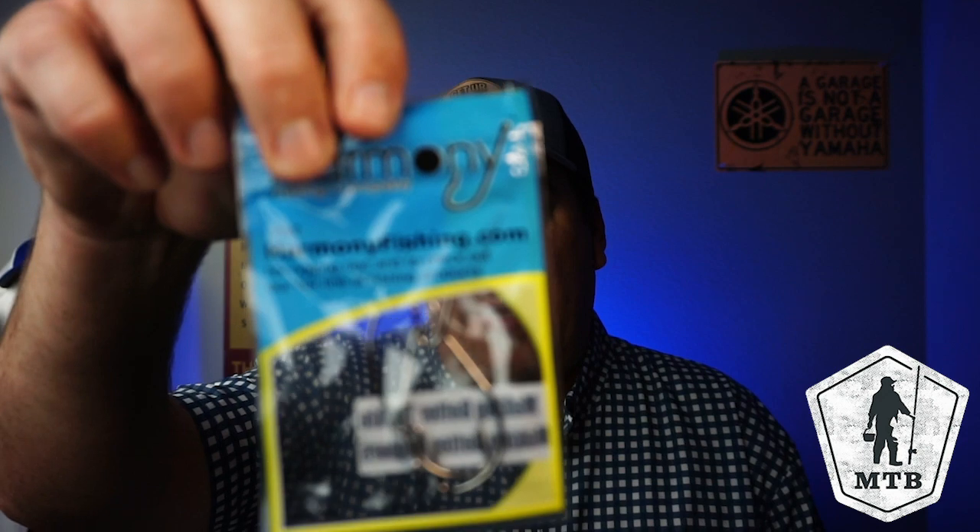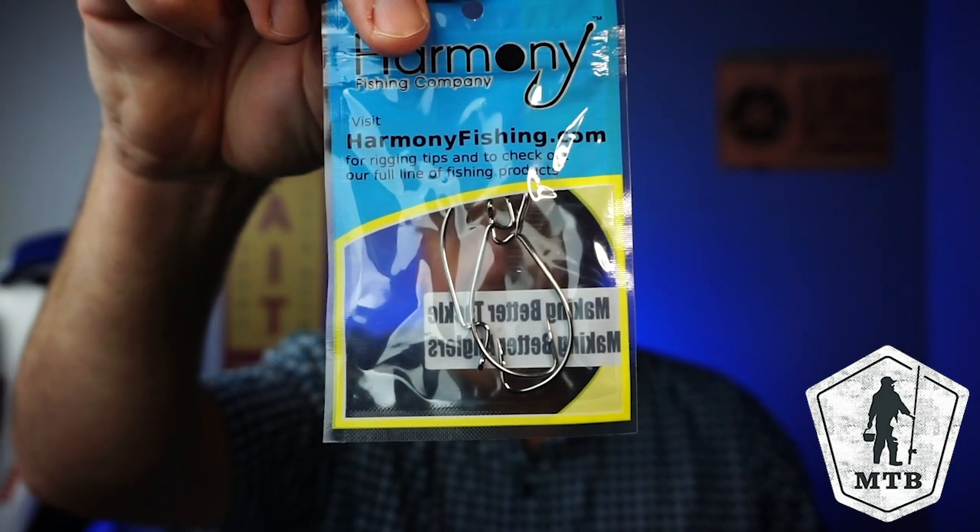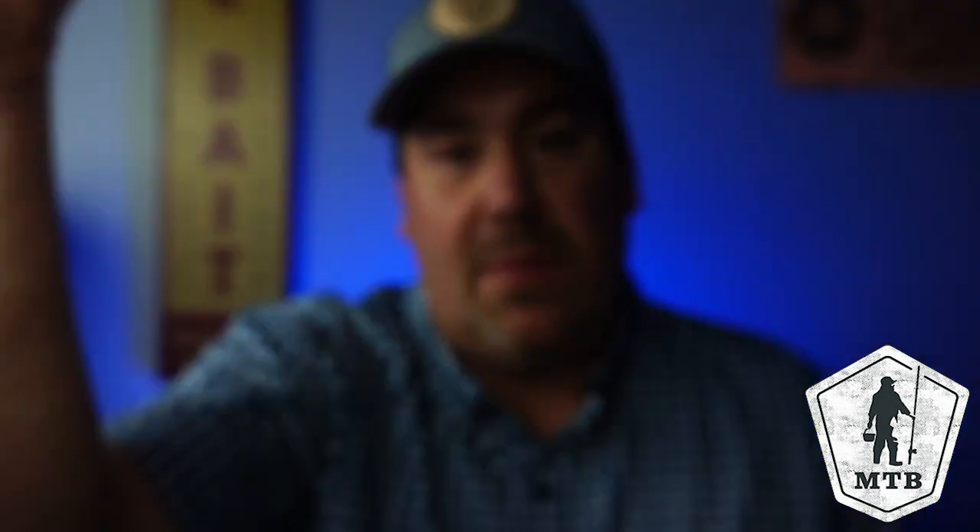So to start us off, they give you a card telling you what's in the box. They're going to start us off with some Harmony Fishing Company hooks — maybe some 2/0 hooks? It doesn't say on there what size they are. Always love that. That's sarcastic.